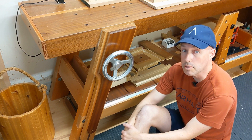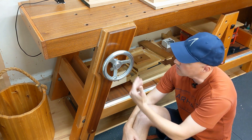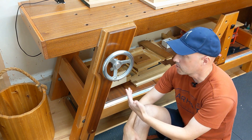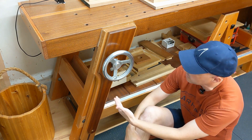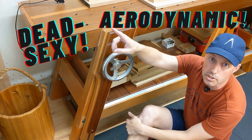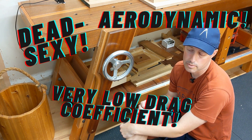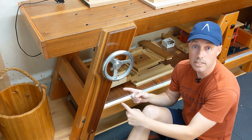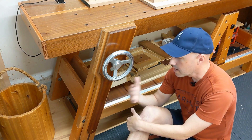Any good woodworking bench is basically a large clamping mechanism, and I hope to have made a compelling case for how an angled leg vise is one of the most versatile clamping mechanisms you can put on a bench. If you're thinking about doing a bench build yourself, I would hope you consider one of these — and besides, just look at it, it's dead sexy. It's the cat's pajamas, the bee's knees. It's fantastic. I would recommend it to anybody.